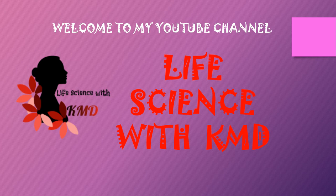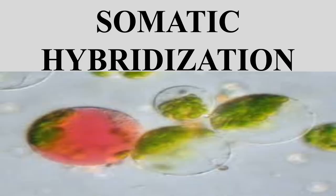Hey, what's up everyone, welcome to my YouTube channel Life Science with KMD. Today I am going to explain about somatic hybridization.